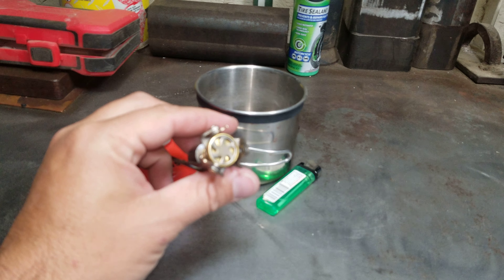I've compared this to the MSR Pocket Rocket, and I mean the Pocket Rocket's better, but it costs about five times as much too. So this is something to consider. Look forward to more videos.